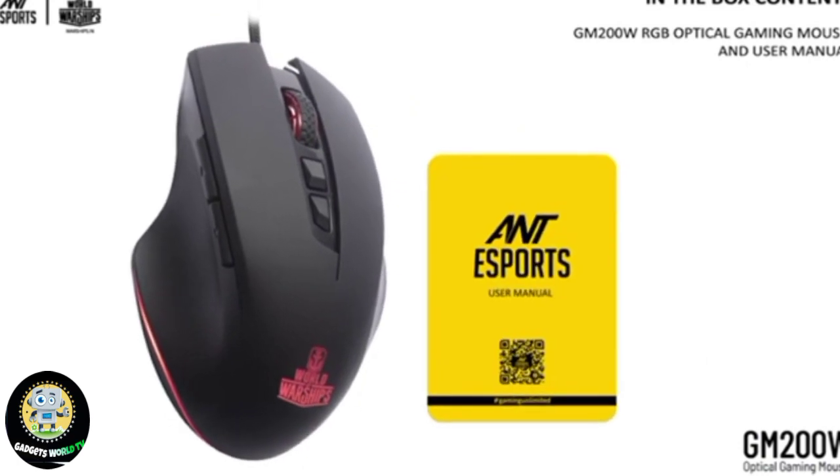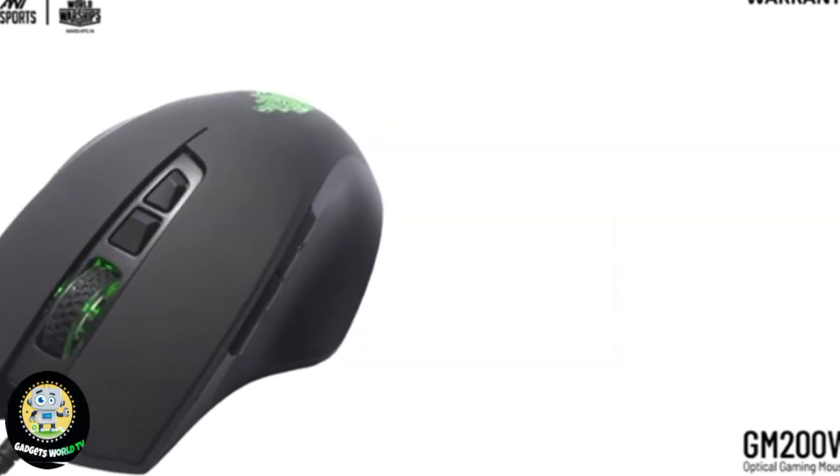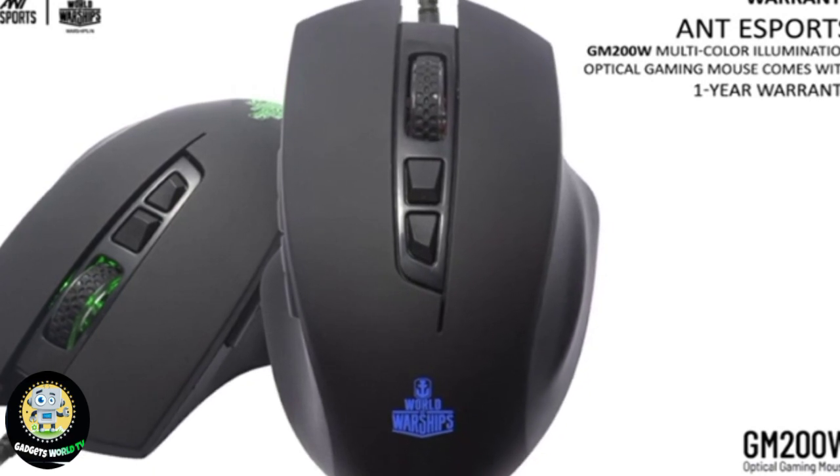Warranty. The Ant Esports GM200W Multi-Color Illumination Optical Gaming Mouse comes with a 1-year warranty.